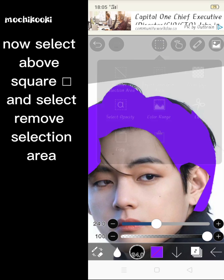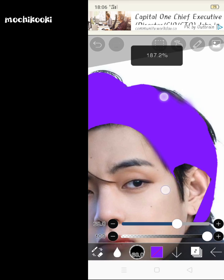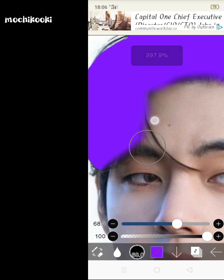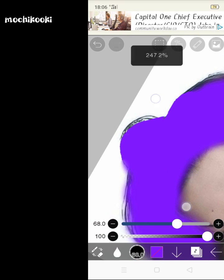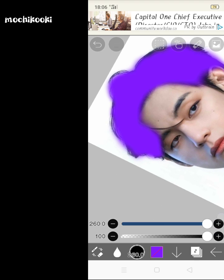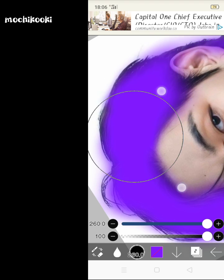Now select the above square and select remove selection area. It's done.